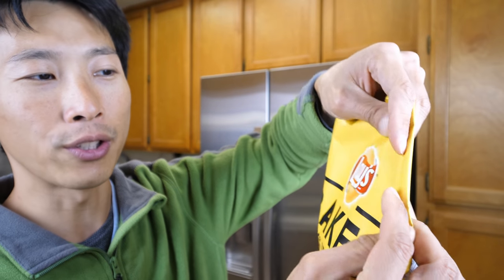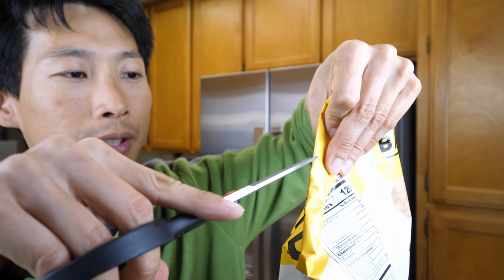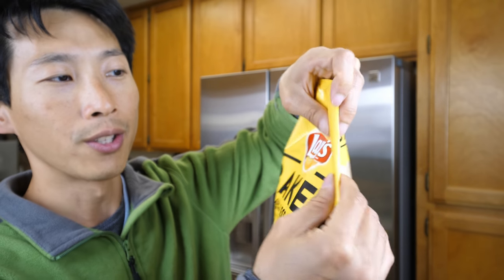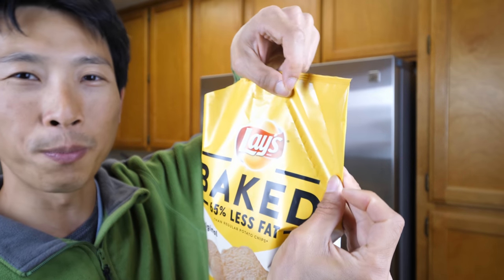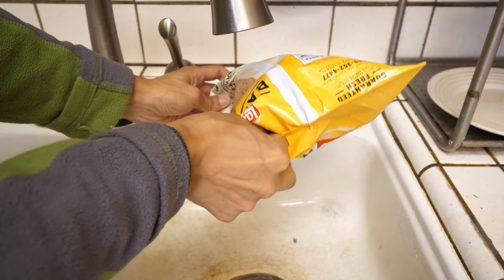I'm back and I've selected these Baked Lays. Cut open the top so that you can put water in. Smells like potato chips. Fold it two times like this, then cut it in about 2-3 centimeters. What I did here is I just made a strainer out of this corner of the bag, and inside I've got my potato chips.